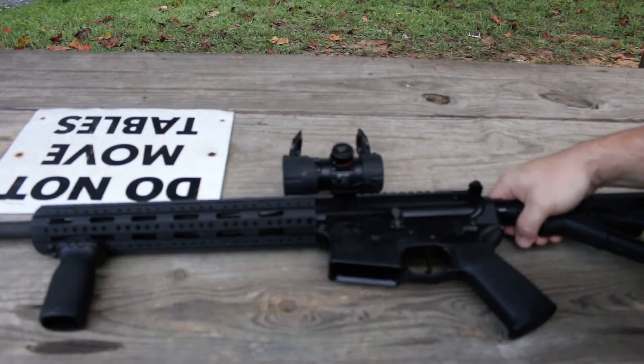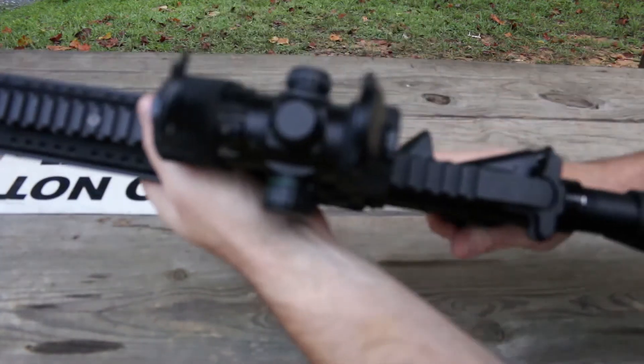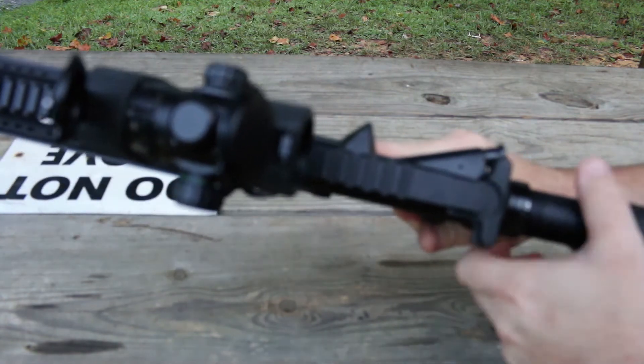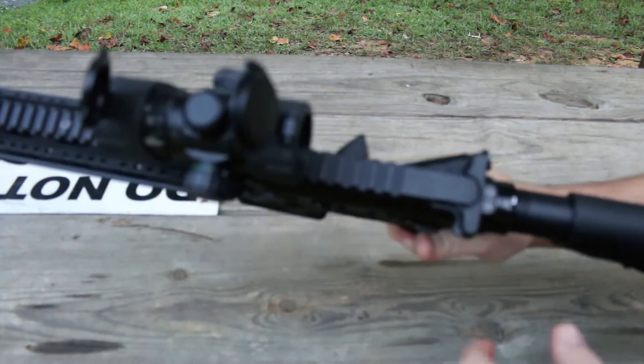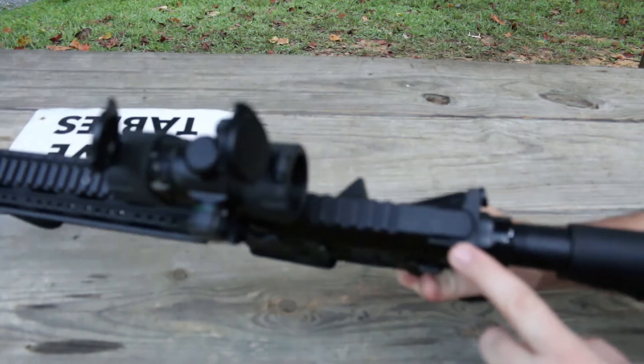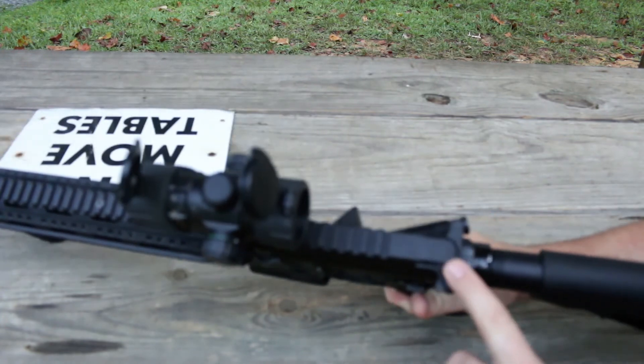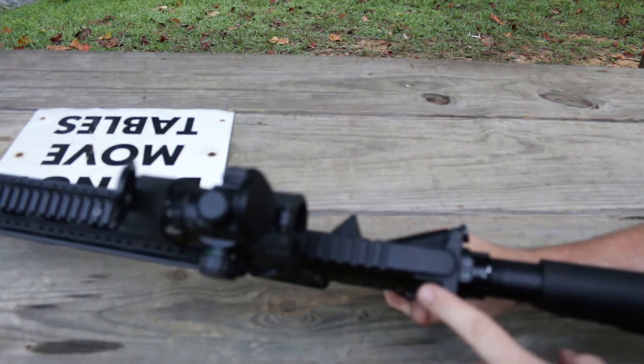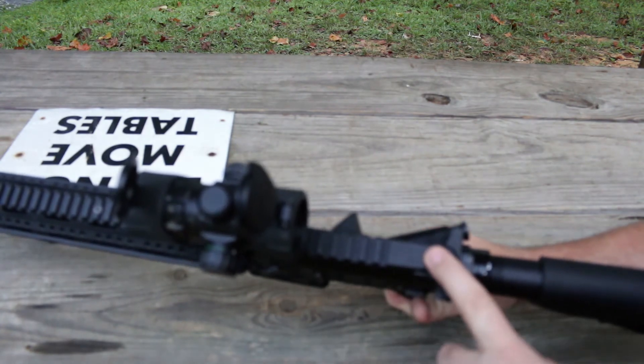I did forget to mention — one of the other changes I'm going to make is the charging handle here. It's just got the standard mil-spec charging handle, nothing special. I'll probably put the BCM mod three or four — it's got the medium-size latch — the same one I've got in my 300 Blackout. I'll put that on this one.